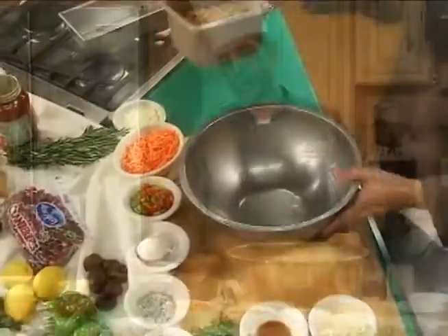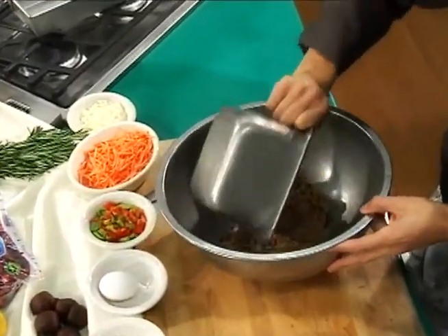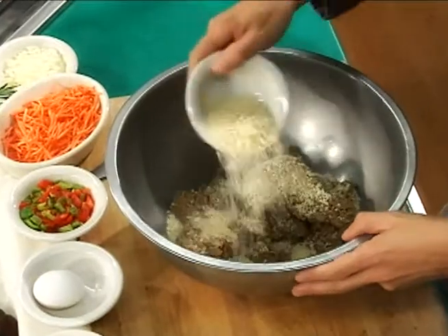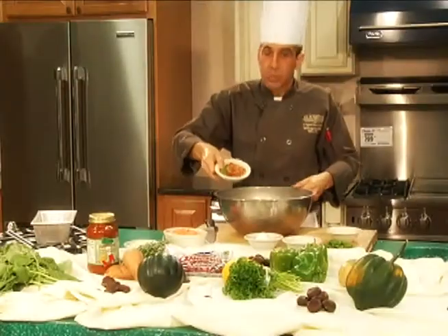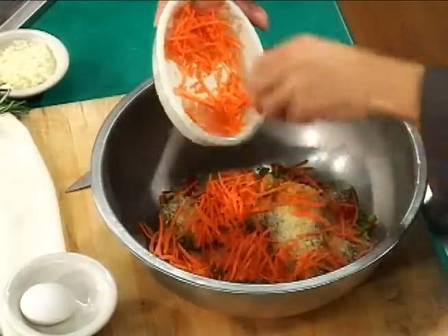We're going to start out with a product called Protein Chef — it's a meat alternative. We're going to take one pound of this and mix it with some panko breadcrumbs. I like to use panko versus regular ground seasoned or unseasoned. We'll also add some fresh garlic, mixed peppers, bell peppers, some julienned carrots, and some fresh diced onions.